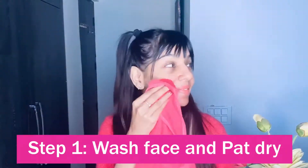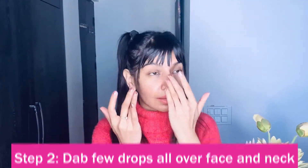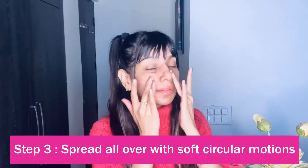The best way to apply this serum is very simple. On a clean face, just dab two to three drops — that's always more than sufficient. Nicely massage it with soft circular and upward motions for about 30 seconds, or until the serum is completely absorbed by the skin. If you like to apply makeup, you can wait about 15 minutes before doing so.